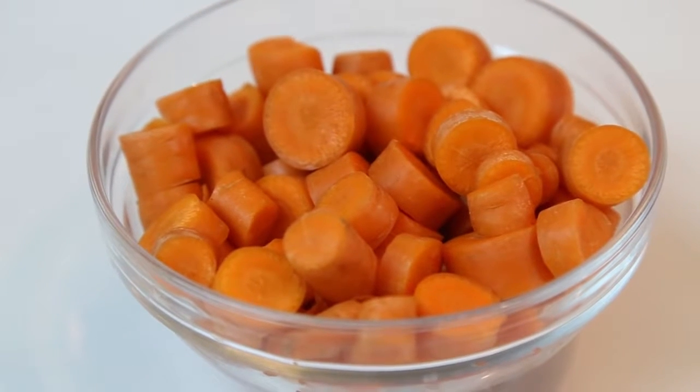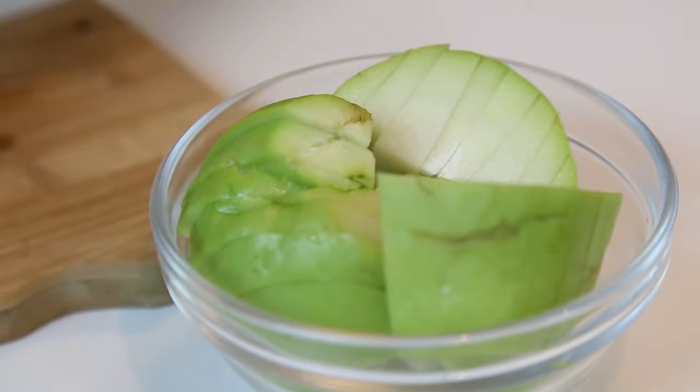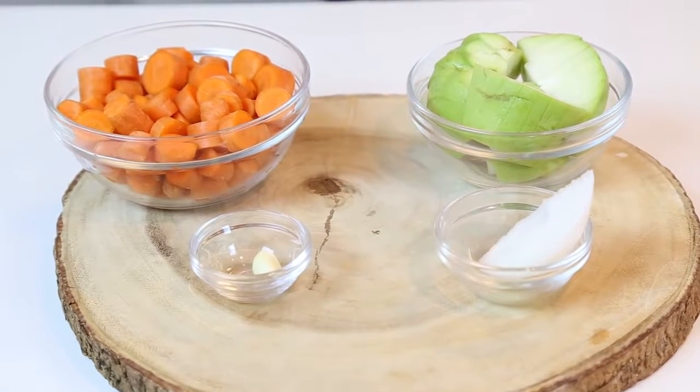So if you're eating vegan, I would recommend that you make more so that you can really feel satisfied. Alright, so what are you gonna need? You're gonna need three large carrots or six small carrots chopped up, one chayote chopped up, one fourth of onion, one small clove of garlic, and salt to taste. That's it.